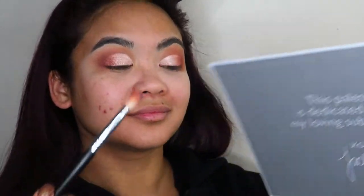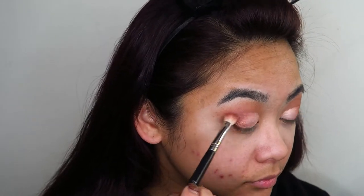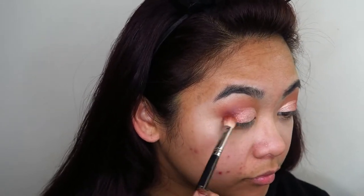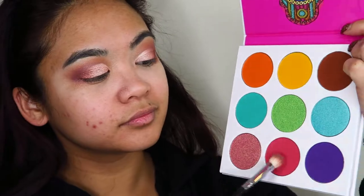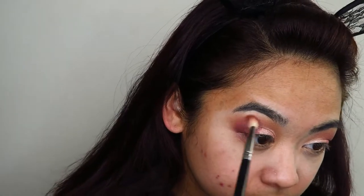I know this is a purple shade — it's a little weird — but I wanted a tiny bit of that purple undertone in the outer parts of my eyes to really deepen up the color a little further. Then I'm going to take that little pink shade in the Zulu palette by Juvia's Place and further deepen up that pink on the outer parts of my eyes.